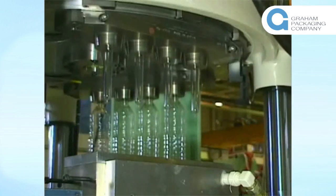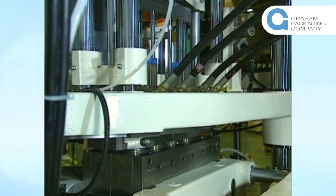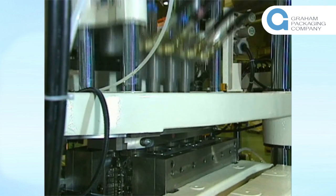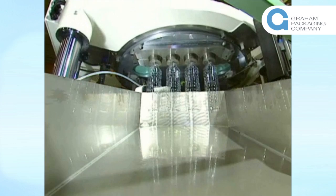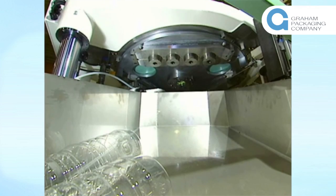In contrast to other molding systems that use heaters to reheat and condition preforms that have previously been completely cooled, direct heat conditioning eliminates the need for that reheating process by using the residual heat energy left over from the injection molding process. This enables the Aoki system to mold bottles with the minimum heat energy requirements.